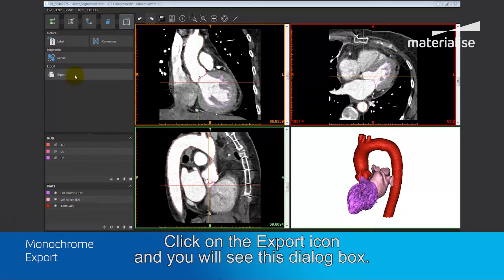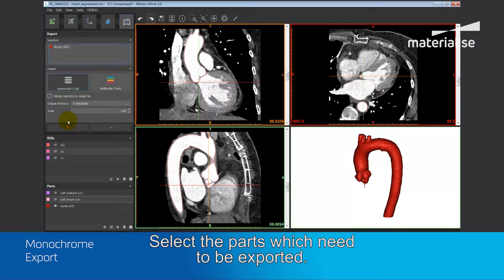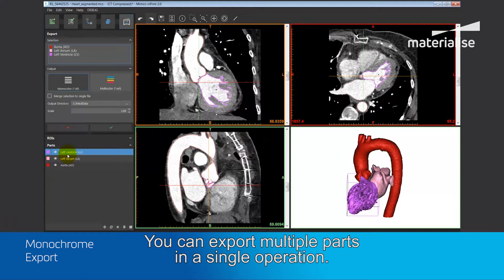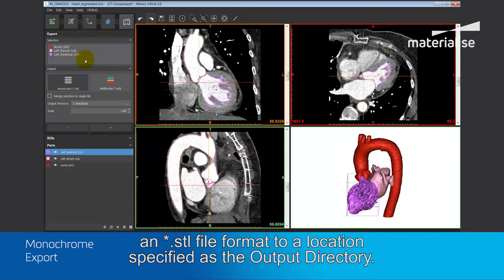Click on the export icon and you will see this dialog box. Select the parts which need to be exported. You can export multiple parts in a single operation. Once you select OK, the green tick icon, the parts will be exported in an STL file format to a location specified as the output directory.